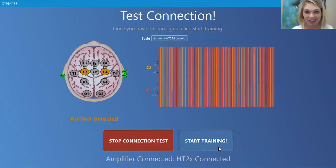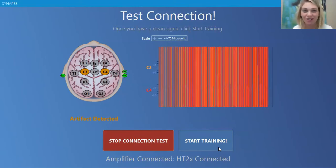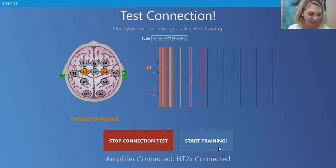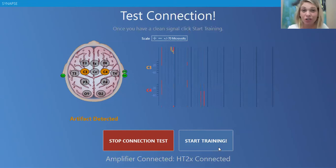If it says 'simulation mode,' you need to try a different USB port — unplug the amplifier box and plug it into a different USB, or possibly close down the software and reopen it because maybe you missed an update. Next, start the connection test to make sure we have a good connection. You will know you have a good connection when all the circles on the brain picture are green. If you talk, move around a lot, clench your jaw, or are tense, you're going to get what's called an artifact detected. You don't want artifacts the whole time, but having them here and there during training is okay. Once you see green for a little while, you're ready to start training.